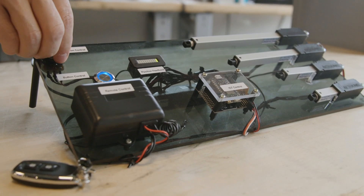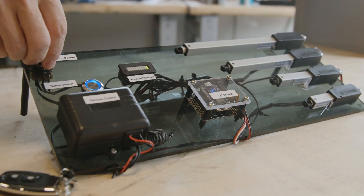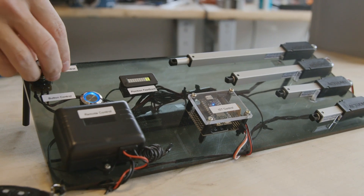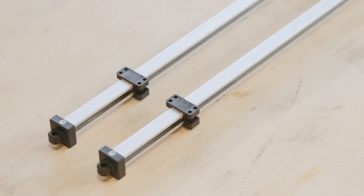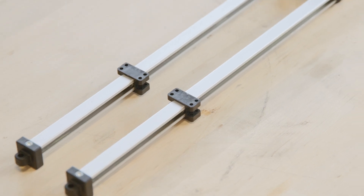As we've discussed, every application is going to be unique in the load, the voltage, the duty cycle, and the environmental conditions. For that reason, we do encourage clients to do their own life testing to assess how long an actuator is going to last in your application.